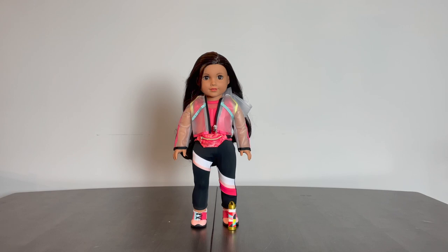There isn't really a way for her to hold the water bottle, but it is cute and does match her overall color scheme of black, coral pink, light pink, aqua, and yellow.